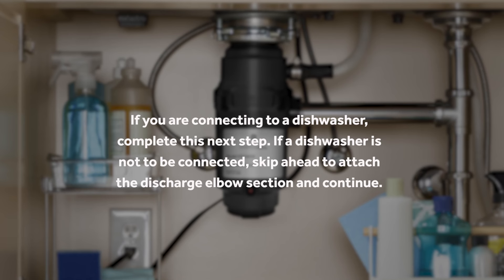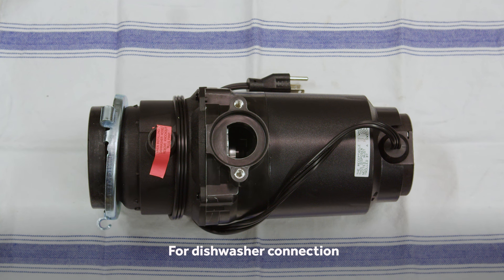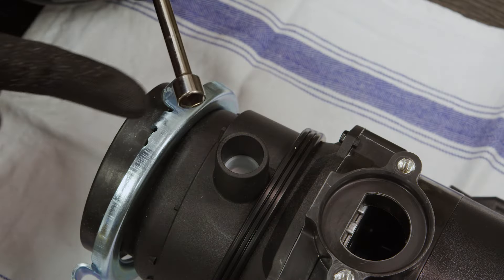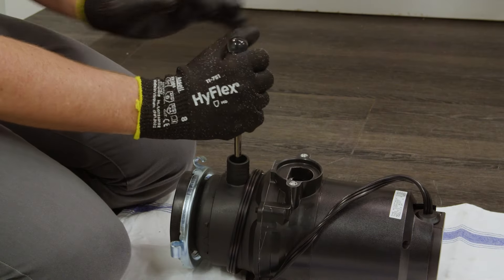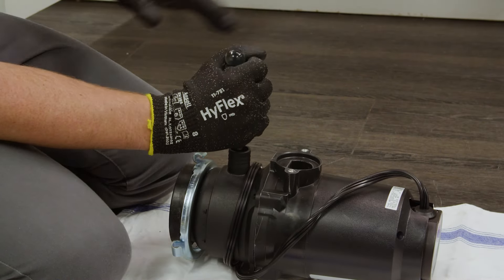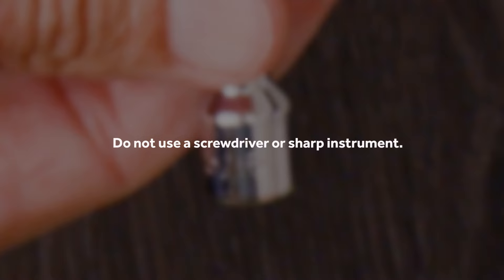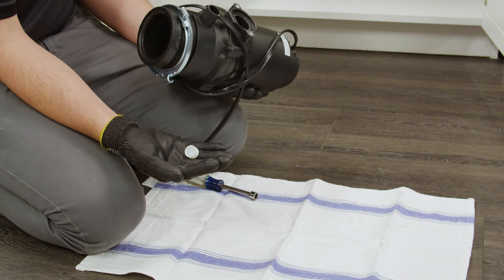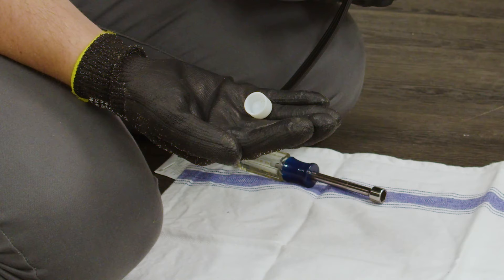If you are connecting to a dishwasher, complete this next step. If a dishwasher is not to be connected, skip ahead to the attach the discharge elbow section and continue. Set the disposer on the floor and place it on its side on a protected surface. Use a blunt instrument, steel punch, or wooden dowel to knock out the entire dishwasher discharge plug. Do not use a screwdriver or a sharp instrument. When the knockout plug falls into the disposer, you may remove it or simply grind it up when the disposer is used. This will not damage the disposer in any way but may take some time to grind over the course of several uses.